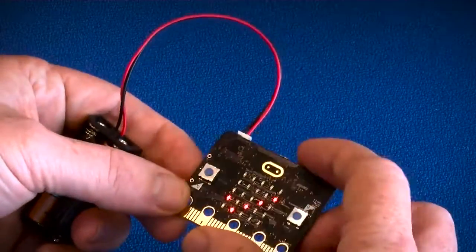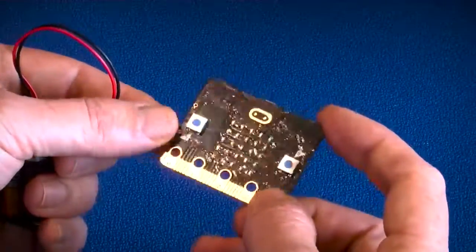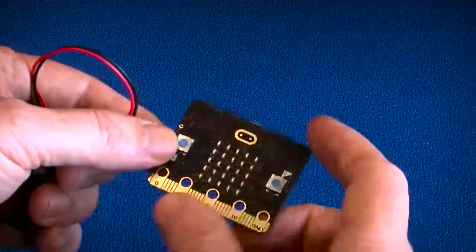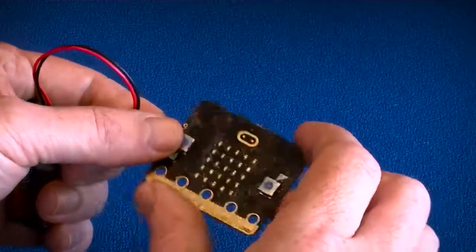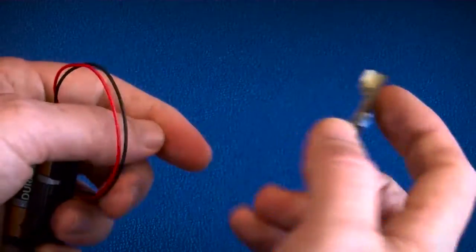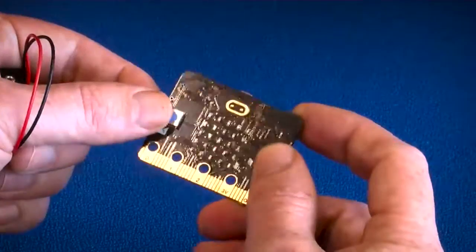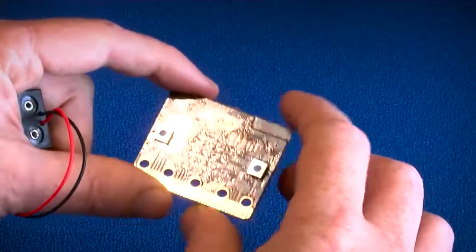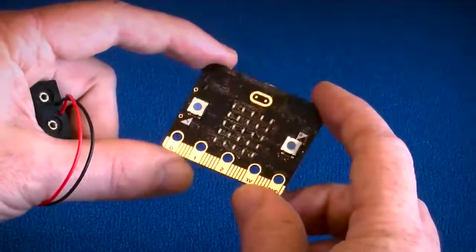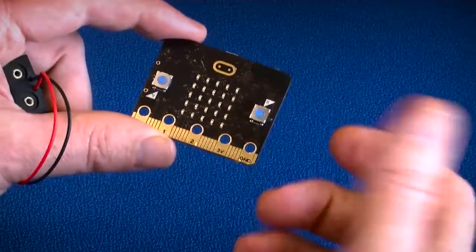It also has a magnetometer, so it can give you a good idea of its position and the direction it's pointing in. You can imagine kids building applications for knowing where they're going, measuring how fast they're running, making a burglar alarm for their bedroom, or sending messages. A key feature is Bluetooth Low Energy connectivity, so it will talk to a smartphone or tablet either as a tethered device feeding data back and forth, or doing firmware-over-the-air programming — so kids on a bus can scroll messages to each other and reflash the device using their phone.